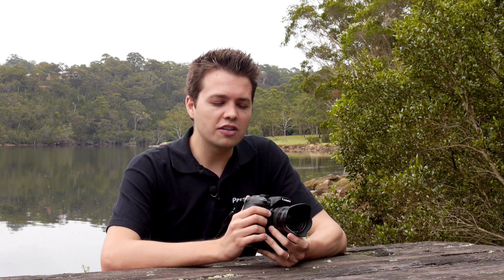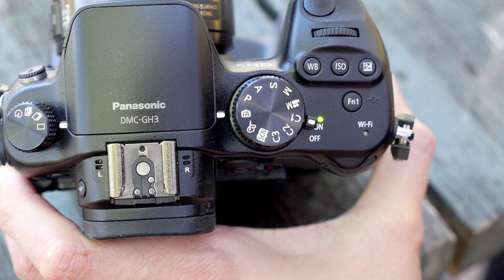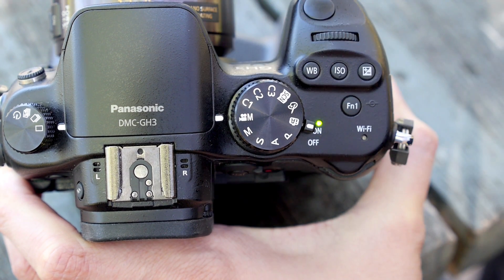Whilst the GH3 is a superb stills camera, it's also equally at home shooting outstanding video. If you're a user that just likes a simple interface, easy to point and shoot and still get excellent video quality, the GH3 has intelligent auto and can give you just that. But if you're an advanced user and like to delve in a bit deeper, there's a lot going on under the hood that makes the GH3 the ultimate videographer's camera.